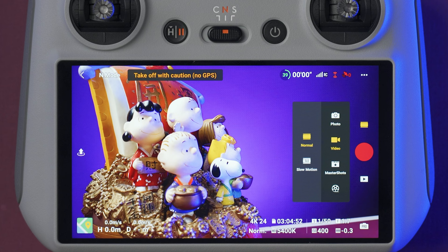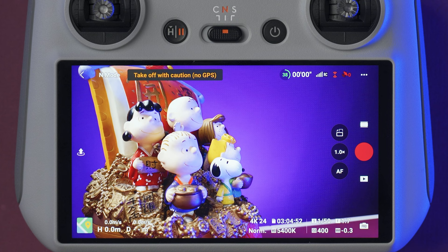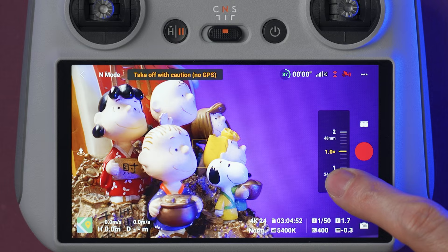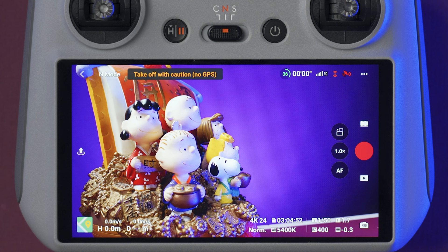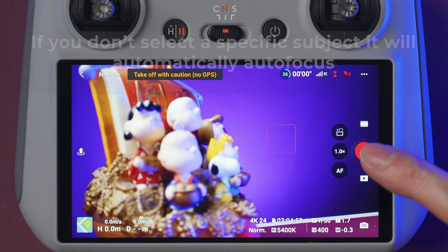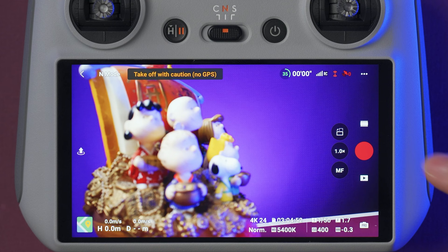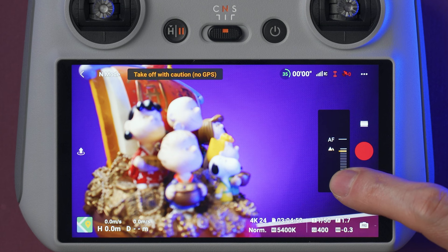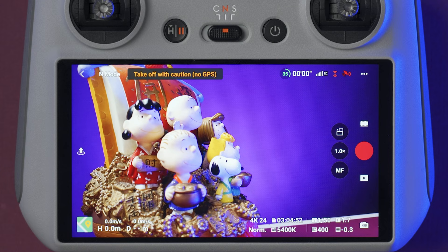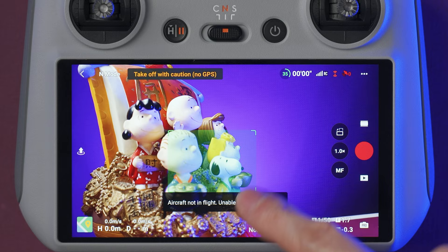This icon with the 1.0x is the zoom controller, so you can press it to change the zoom quickly, or press and hold it to open a zoom slider. Below the zoom button, AF is for autofocus, so you can autofocus by selecting your subject on the screen. If you tap AF, it's going to change to MF, which is manual focus. On manual focus, press and hold the MF and use the slider to manually focus. The icon at the top of the zoom will rotate the camera from horizontal to vertical and vice versa. On the main screen, you can select a subject by drawing a box on it and it will start tracking it. To cancel active tracking, press the small x on the corner of the green box.